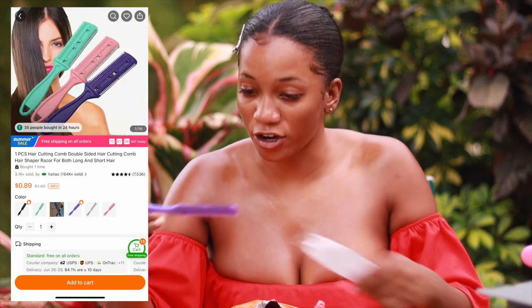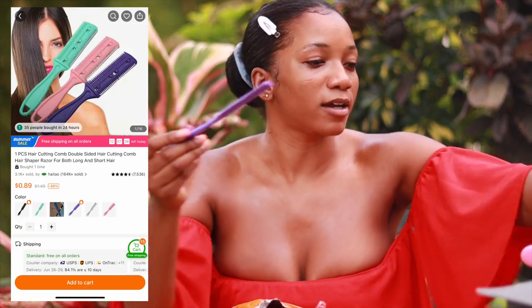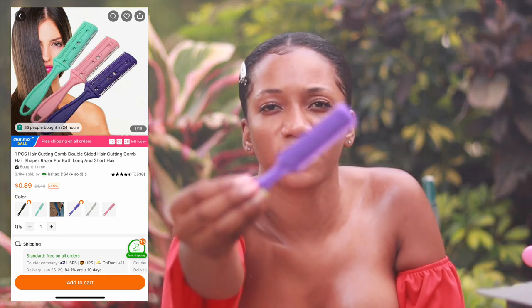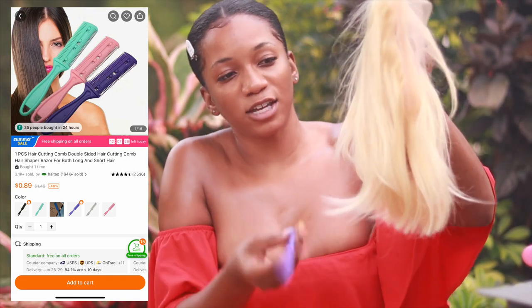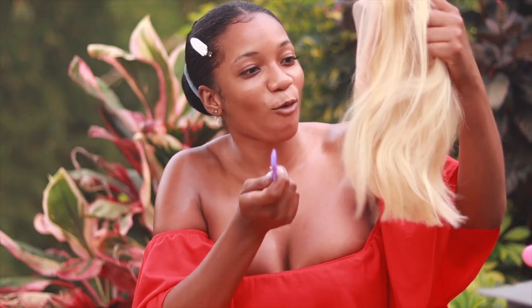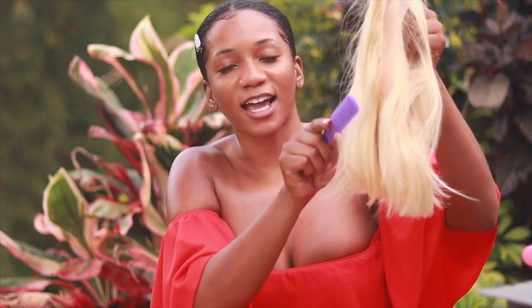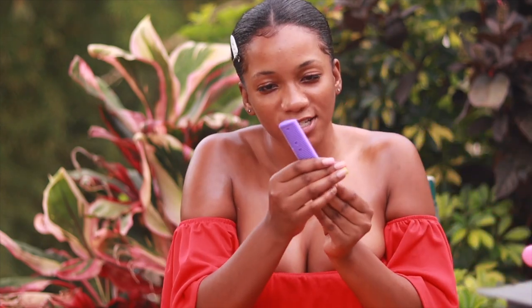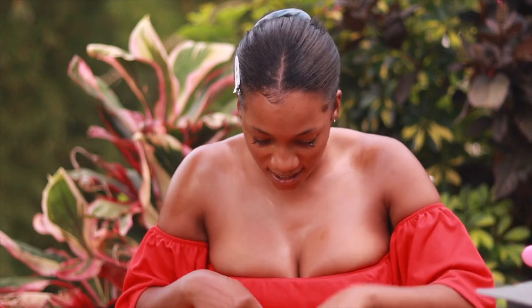The next thing I got was a razor blade comb for your hair. If you have a wig on or anything along those lines, you just comb your hair and it cuts it at the same time. It's actually sharp — I can hear it cutting the hair already. The quality is good — I like this.